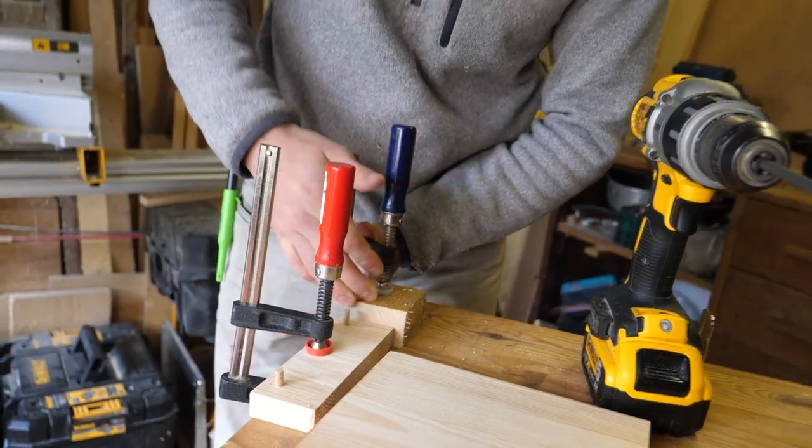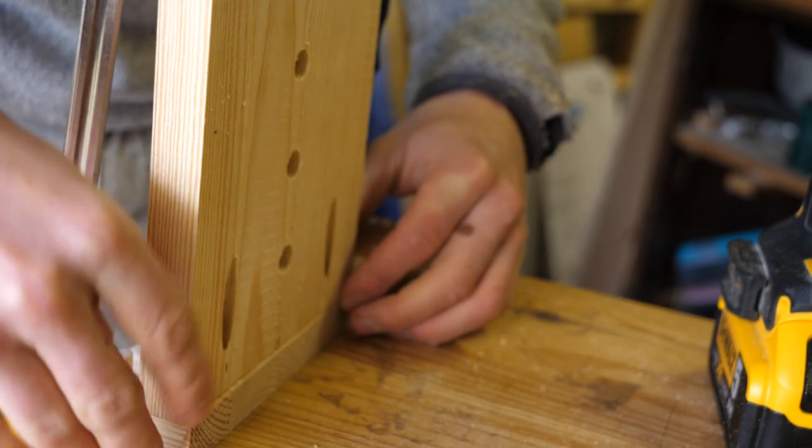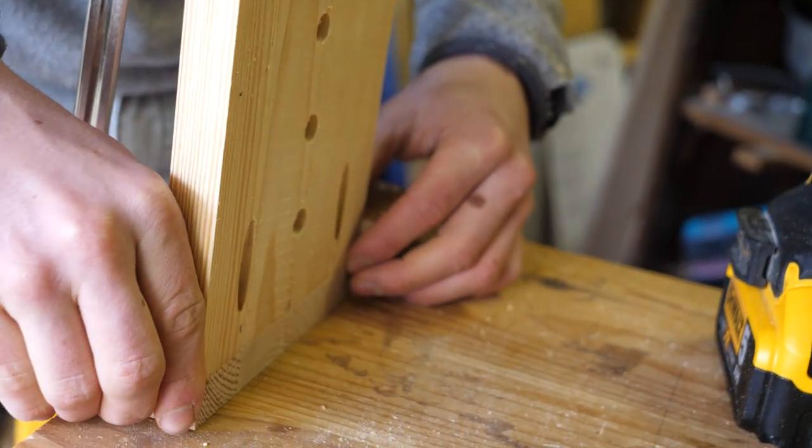Je fixe cette cale provisoirement pour que la planche vienne en butée et qu'elle ne bouge pas lorsque je viendrai la visser.